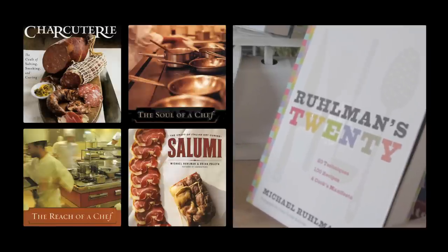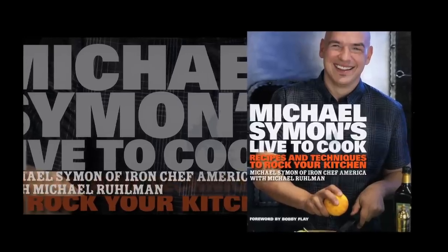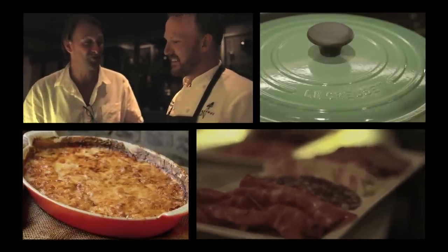I'm Michael Rollman. I write, I cook, I write about food and technique. I'm a regular judge on Iron Chef America and yes, I am friends with that lunatic Bourdain. I believe that the world is a better place when we cook for our friends and our family. We cook with Le Creuset and we always will.